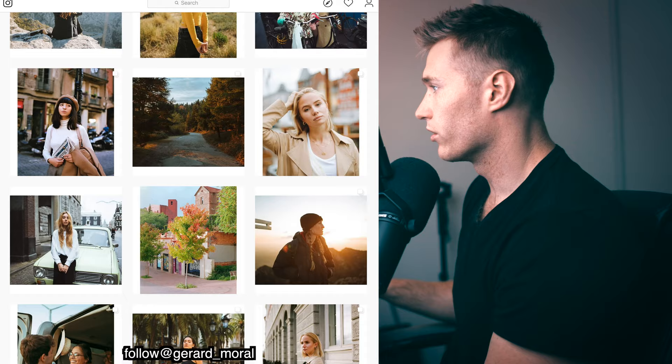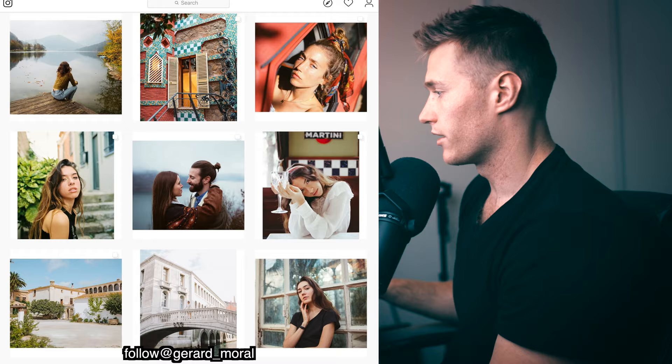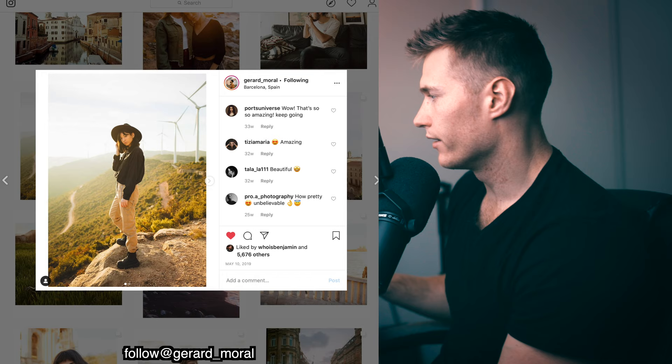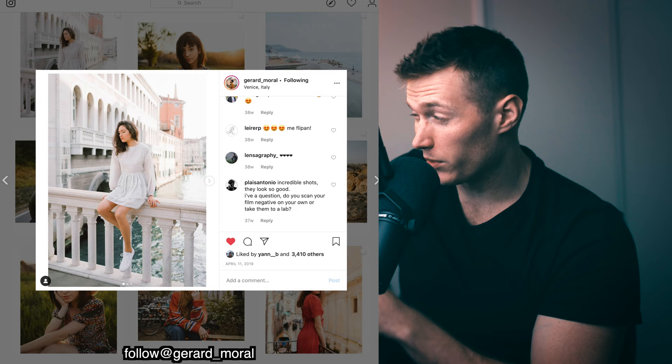I really love the texture he achieves — really filmic. He does shoot digital because he has sent me some images, so really flat and with quite a bit of warmth. We are going to be working with this shot here. He shoots using the Canon 5D Mark IV and the Canon 35mm f2 with IS. Let's get into Lightroom and see if we can create these pretty incredible tones.